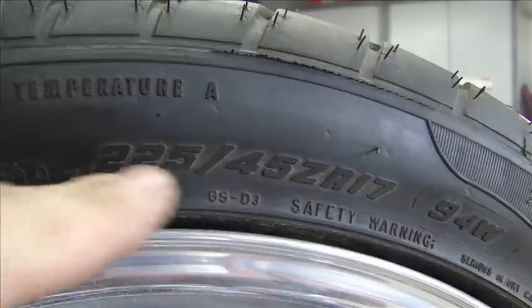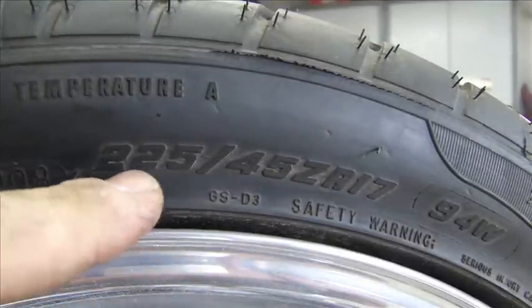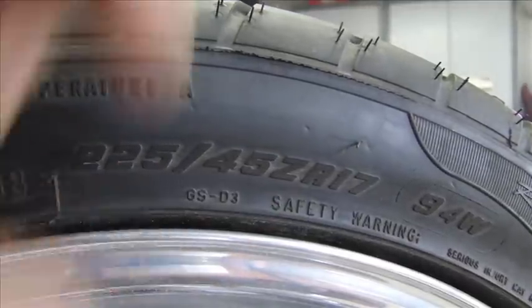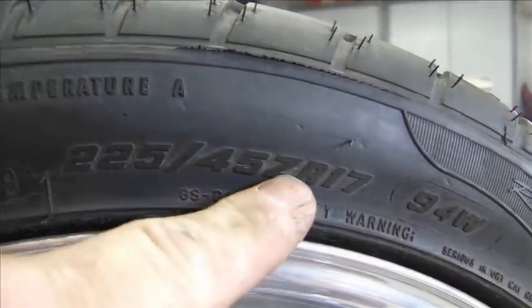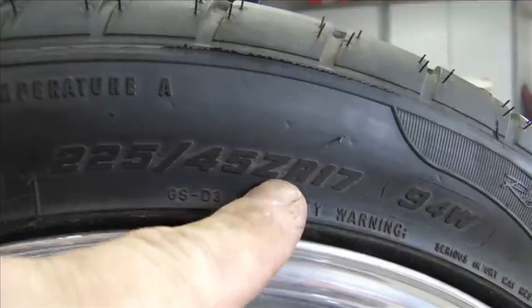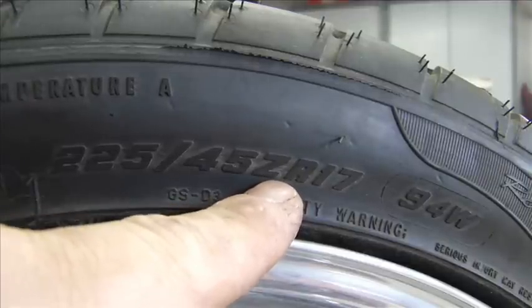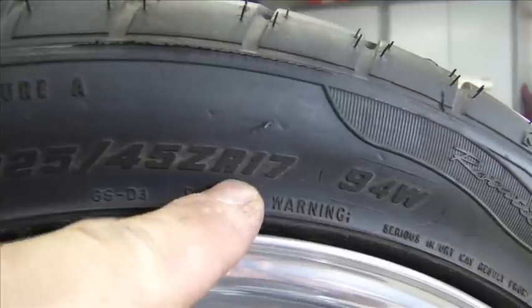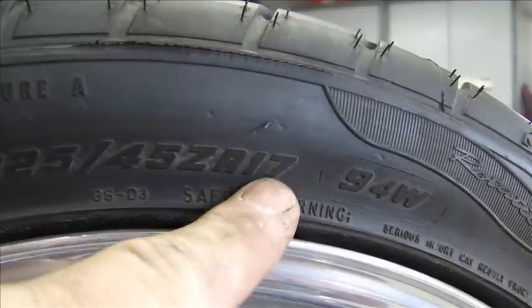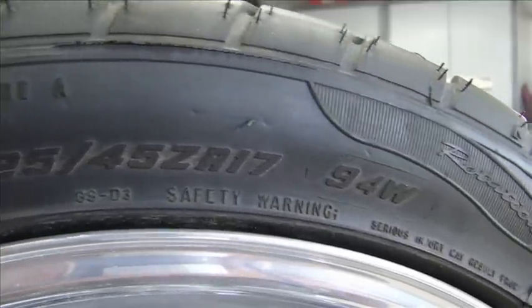If it was 50%, it would be easy — if this were 250 wide, the sidewall would be 100 millimeters. But this is 225 millimeters wide, so the sidewall is 45% of that. That's the ratio. Z is a speed rating — this tells you what the tire is rated for in speed. Z-rated means 150 to 180-plus mph. It can be X, Y, or Z. R stands for radial. And 17 is the 17-inch diameter of the rim. So that's how you read it: 225/45 ZR-17.